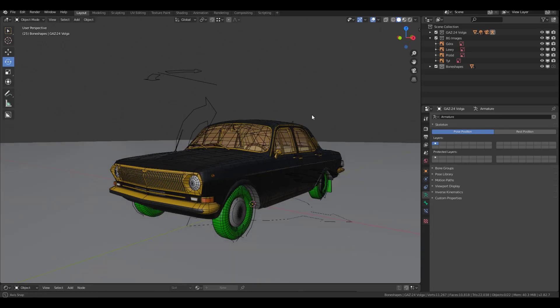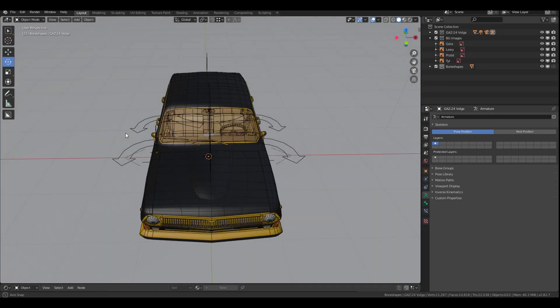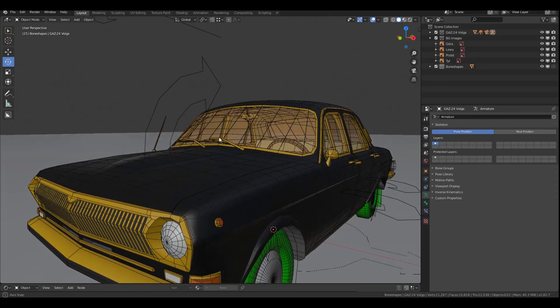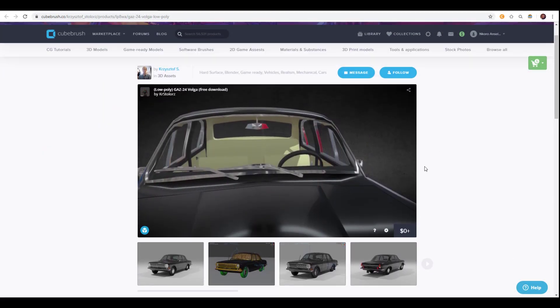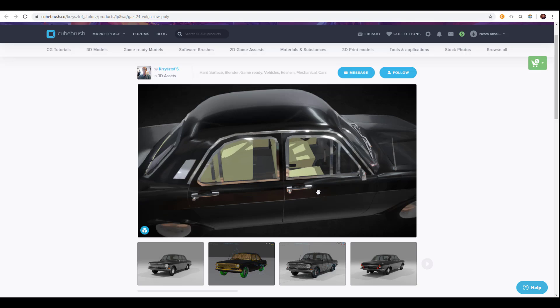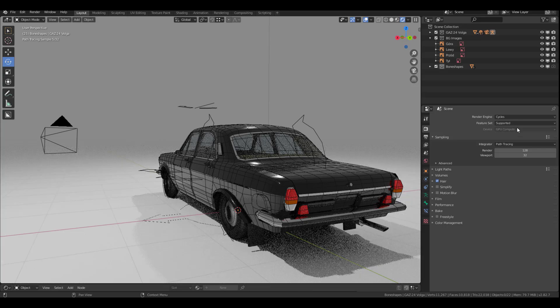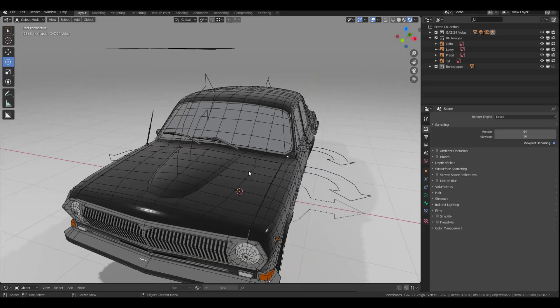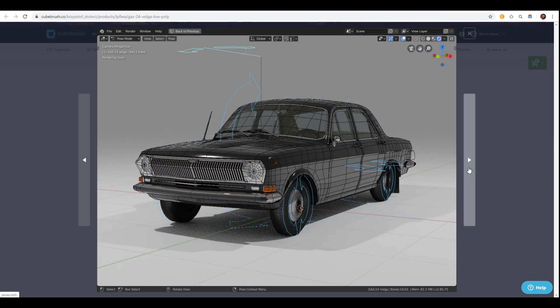The very first one here is a GAZ-24 Volga, and it is actually a low poly model which you can use — it's made by Kristoff. Kristoff is extremely good with creating 3D models. We have the Sketchfab preview which you can use to look at this, and you can see that this model is extremely clean. In case you want to use this for animations or games, you can definitely use it as a prop to throw into your scene and fill up your background. You can also take a look at what the wireframe looks like, and it's done directly in Blender.